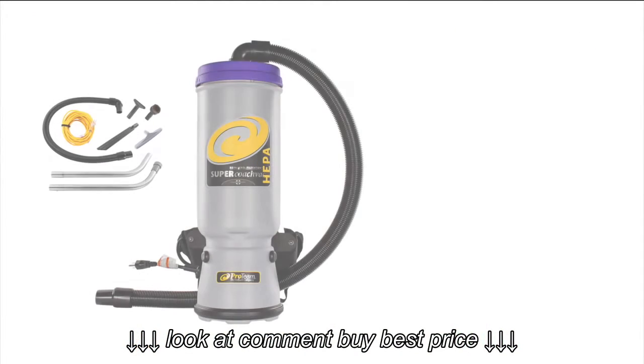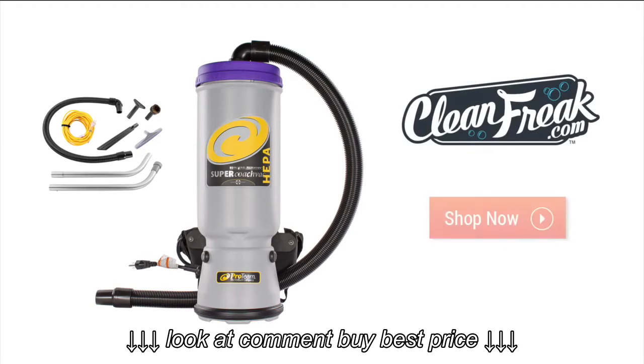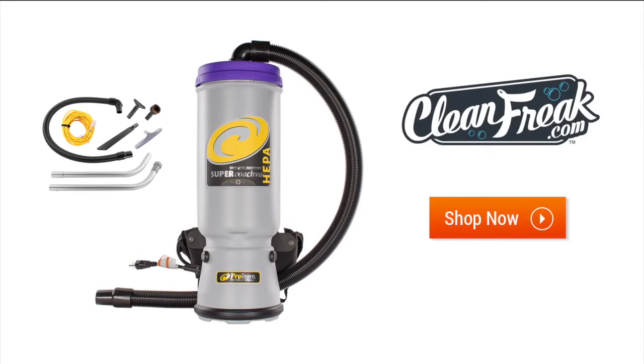The winner: ProTeam's Backpack Vacuum. Its speed, mobility, and reach give it the edge in every category of cleaning. Available now at cleanfreak.com.